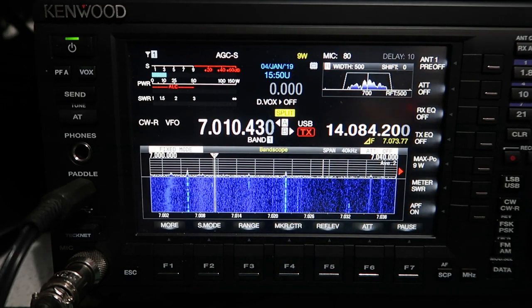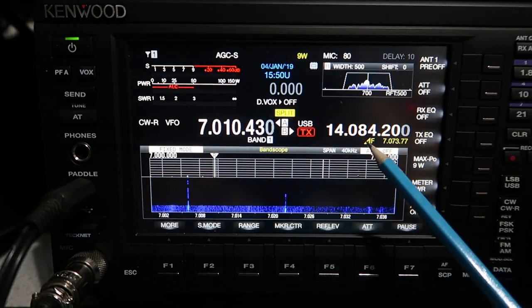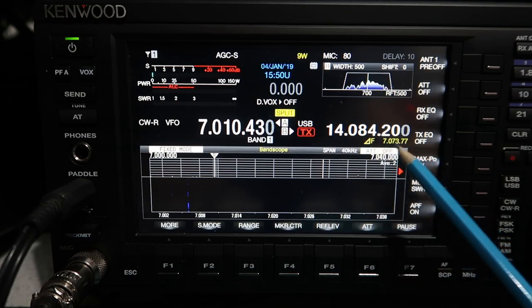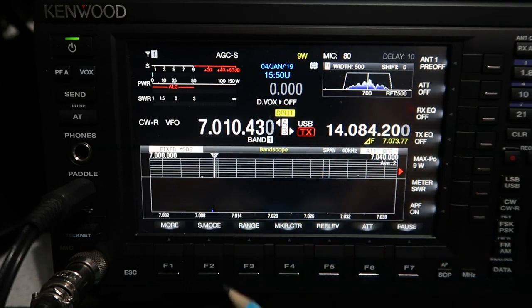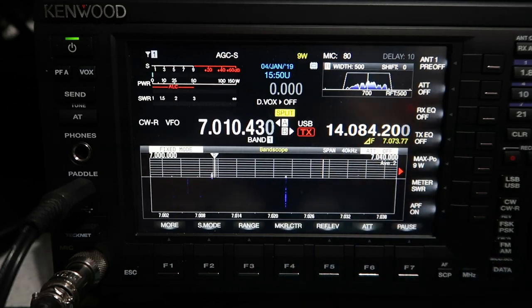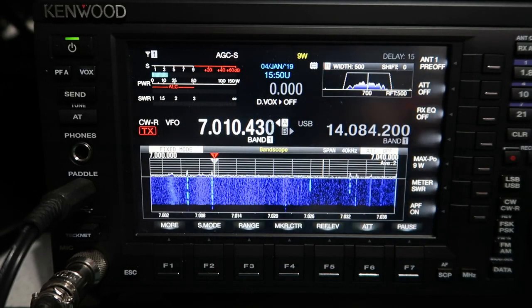If we simply press the split key, the word 'split' comes on and it tells me what my delta frequency is - 7.03.77 in megahertz. So I would be transmitting on 20 meters and currently receiving on 40 meters. If that's the kind of thing you wanted to do, that's exactly what you can do. Now let's switch split off and think about a more traditional split operation.